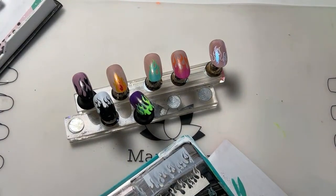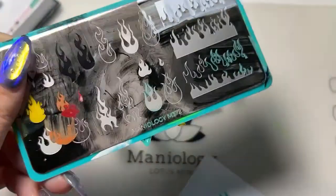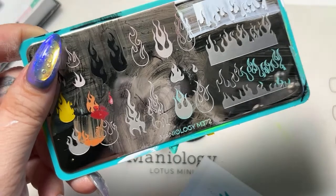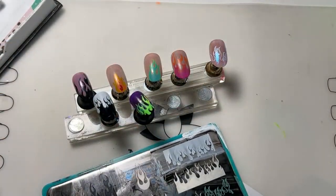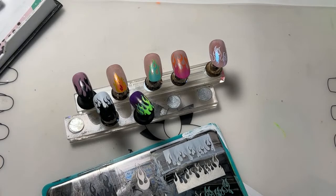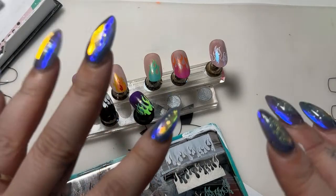I really enjoyed today's live with all of you. I hope you enjoyed this — make sure you check out plate M372, it's linked in the description below. Thank you everyone, have an amazing week. We'll talk to you on July 11th. Bye everybody!